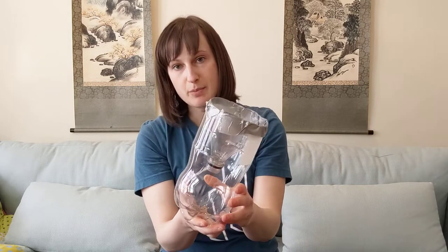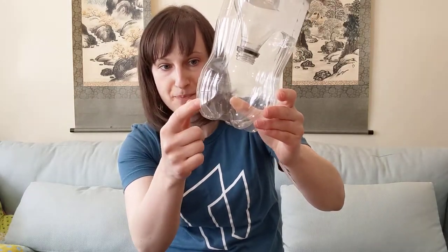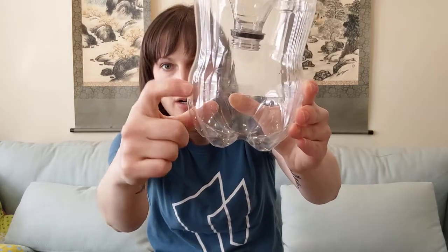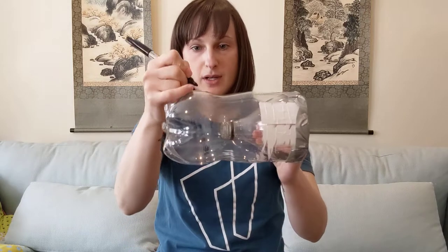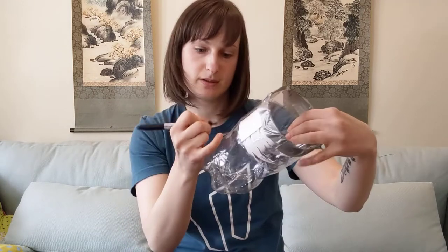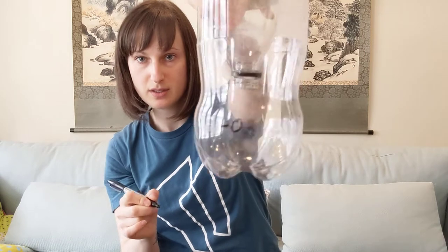The next step is calibration — setting a zero point. This bottle has some curves and a dip on the bottom, so I'm going to look at a specific line and use that as my zero mark. I'll get my marker, draw a line there, and label it zero. Then I'll get my tape measure ready, pulling it out to about five inches.